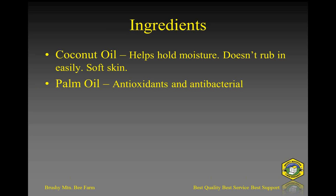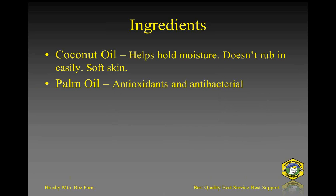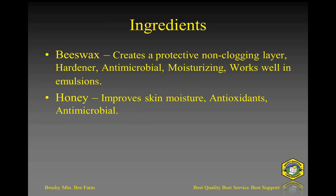Palm oil is also antioxidant and very high in antimicrobial properties, which is good for skin complexion. Antioxidants are also good for anti-aging as well as skin cancer prevention. Of course, the reason most of you are here this evening is because you want to know how to use some of the beeswax from your beehives, and how to use some of your honey in these recipes — both of which have excellent properties for skin care.